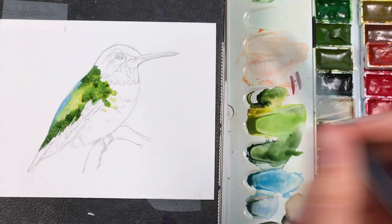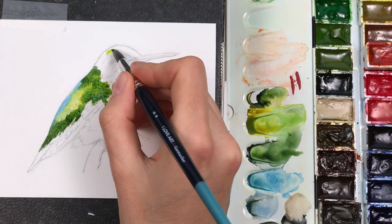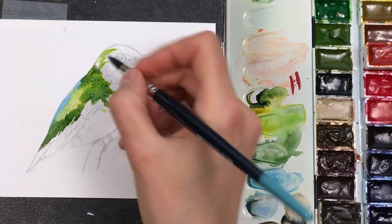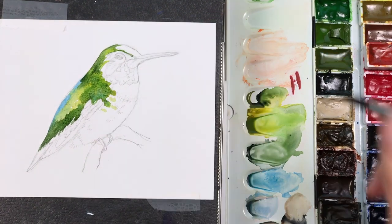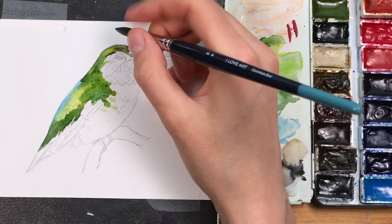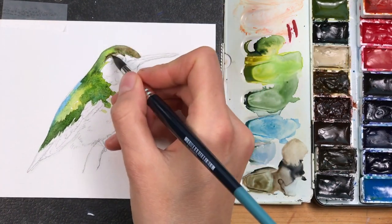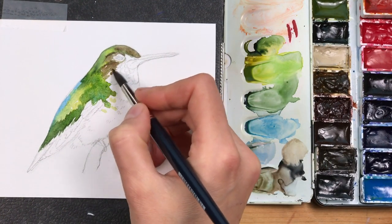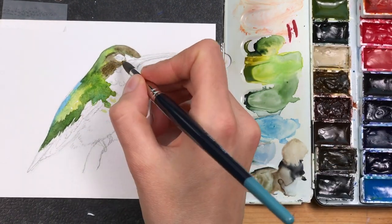I'm dropping in the colors very lightly in thin washes, also dropping a bit of green onto the head using different greens — a light green gold and a darker green mixed with sap green. Here I'm adding a little bit of raw umber to the mix for the brown head section and the ear patch just below the eyes.